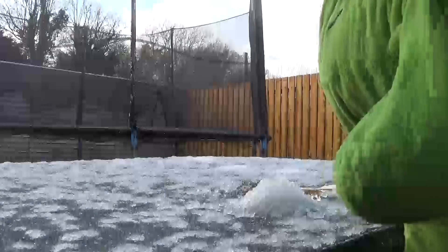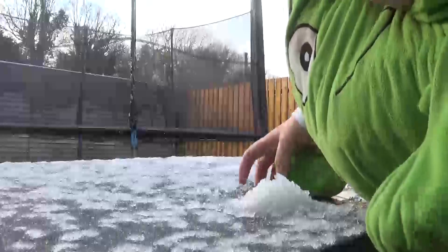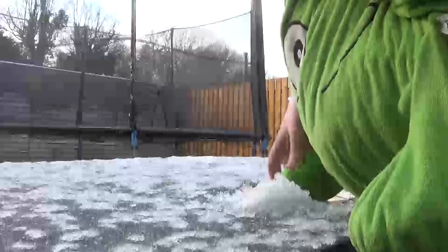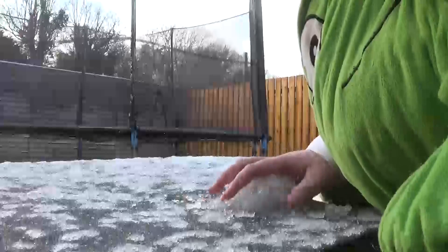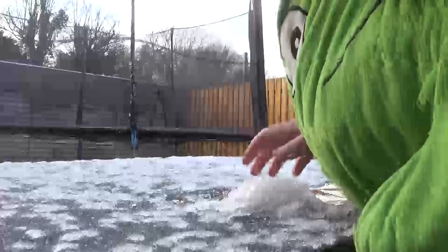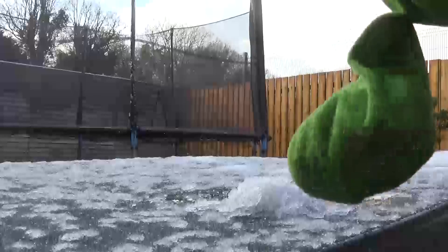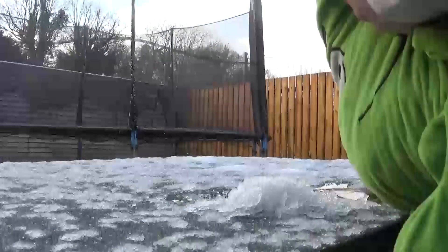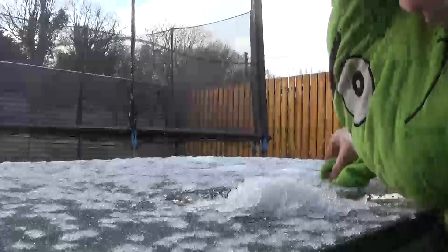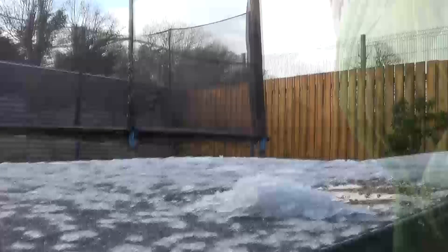My hands are hurting. Yeah, it's gotta be a small snowman. I can't even start. You can do the head because my hands are hurting so hard.